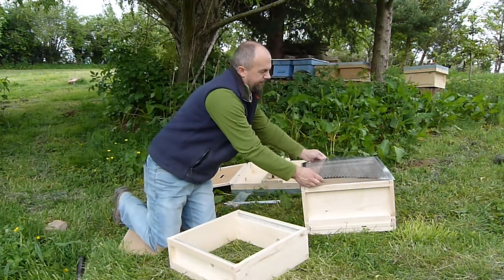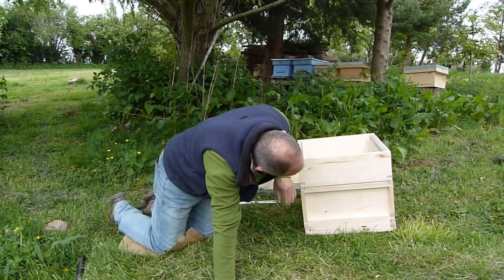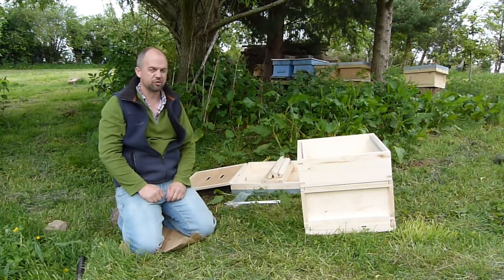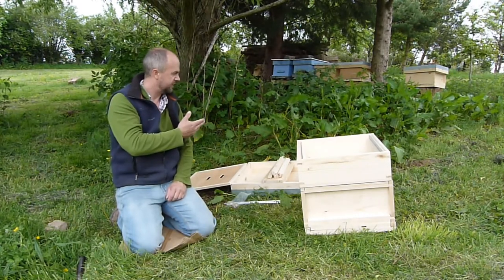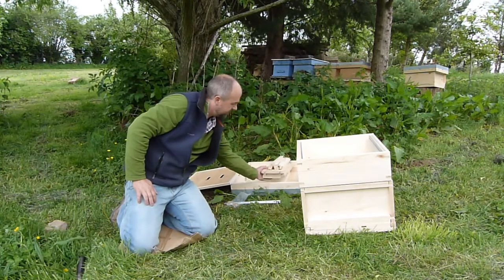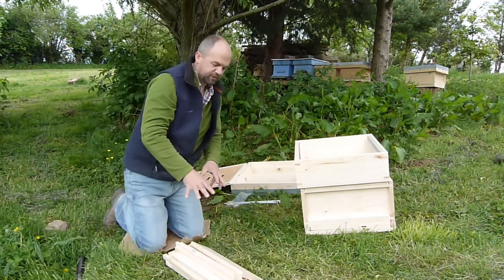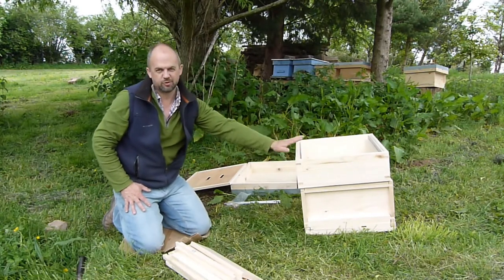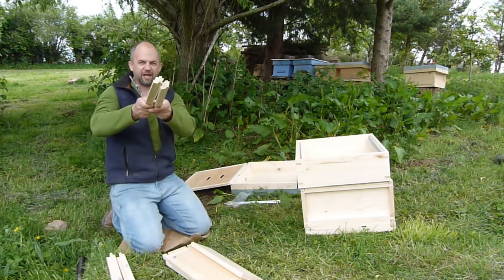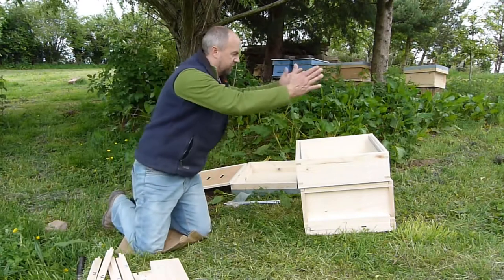Put the queen excluder on top of the brood box, then get the super and put it on top. It's just a demonstration of how it's put together. We'd then put another super on top — put your frames in there. So we put this second super together exactly the same as the first one: two 13s, two fat 14s, two 16s, two 15s, and this one goes on top of that one.